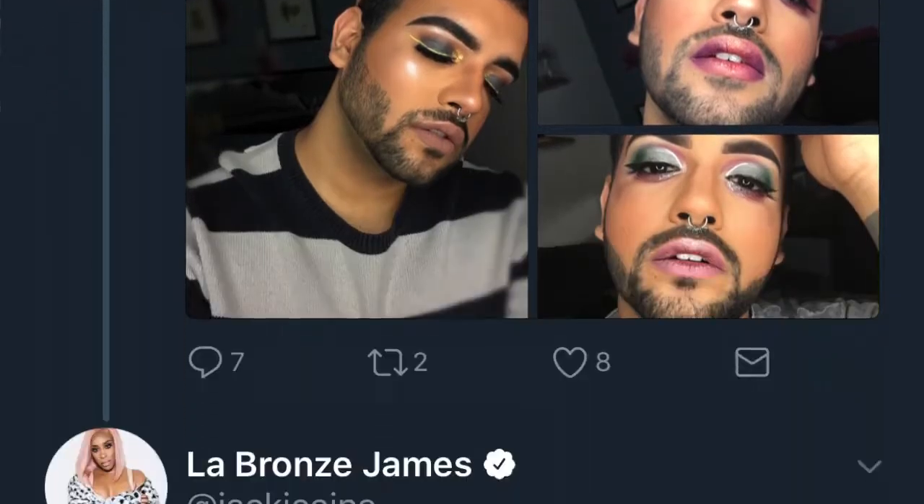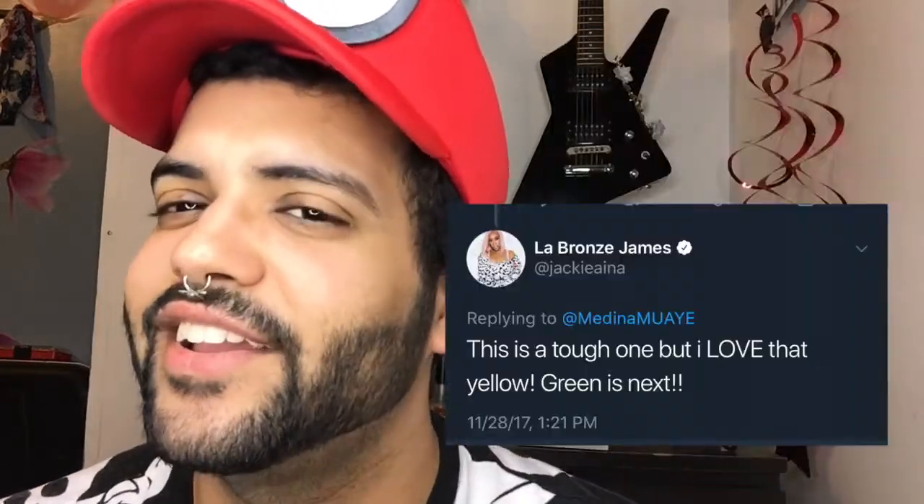So yeah, I had a lot of votes for the green one. But then Jackieana came through and wanted the yellow. And like, bitch, come here. You already know, like, if Jackieana wants something, Auntie is going to get it. So I could just cancel the whole poll because when Jackie tells you she wants the look, you're going to give her the look. So with all that being said, I hope you guys enjoy the video.